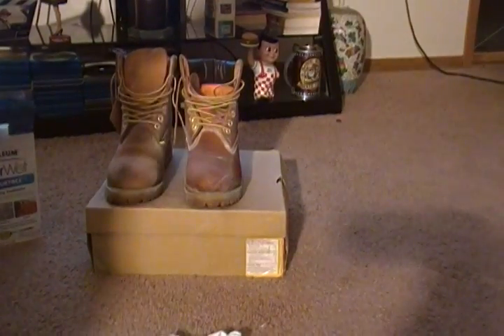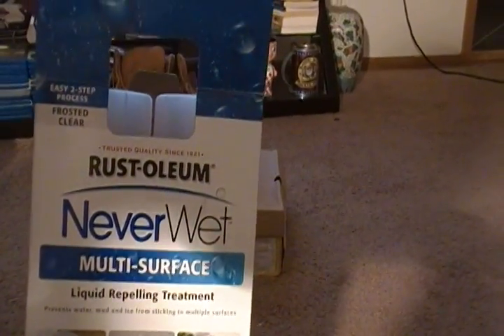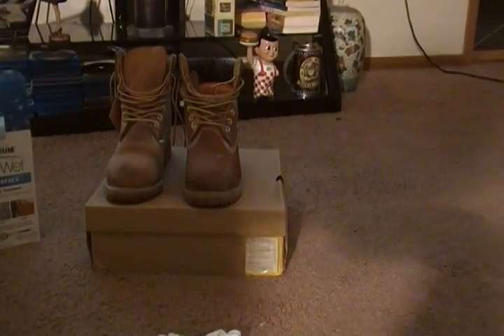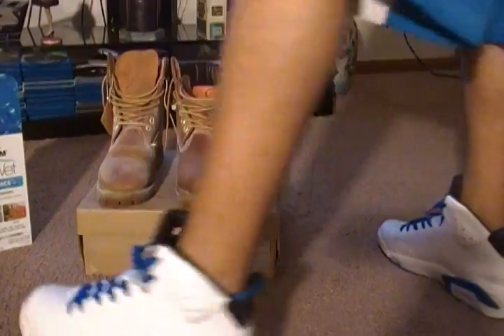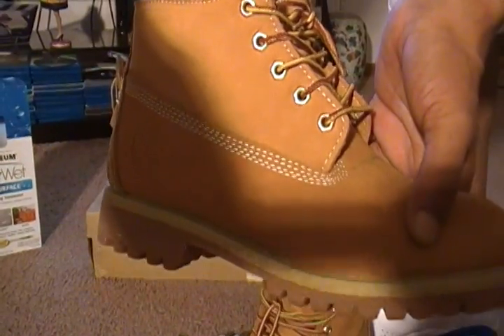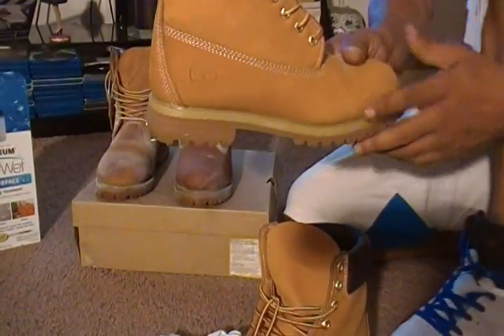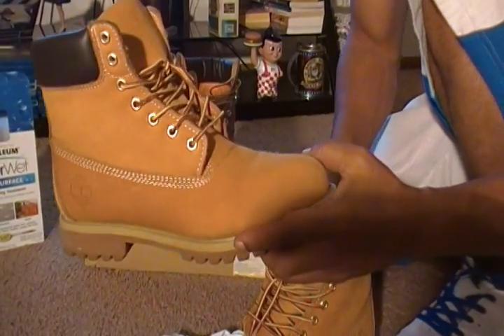Do not use Neverwet on your tennis shoes. I wanted to try it on an old pair of Thames. This is what the Thames should look like. I buy a lot of these, so I wanted to use an old pair.